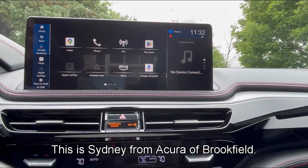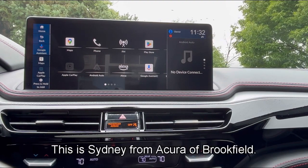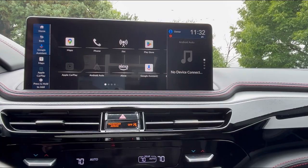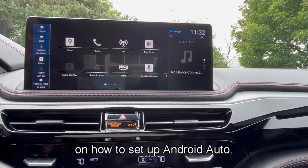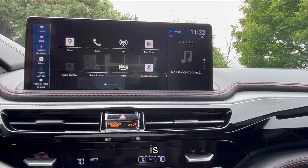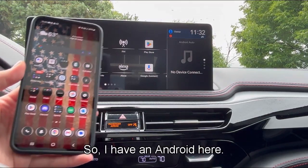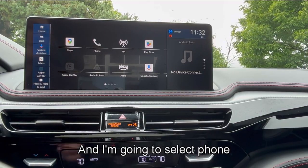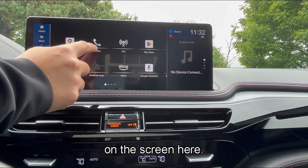Hi everyone, this is Sydney from Acura Brookfield, and today I am making a video on how to set up Android Auto. So the first thing that you will need to do is get your phone out. I have an Android here and I'm going to select phone on the screen.